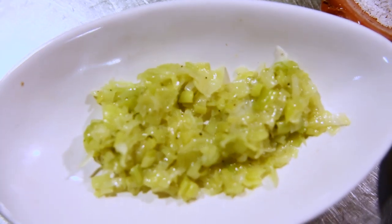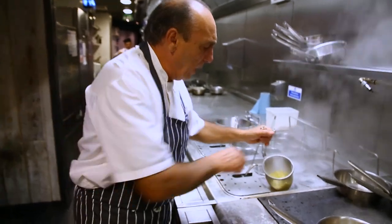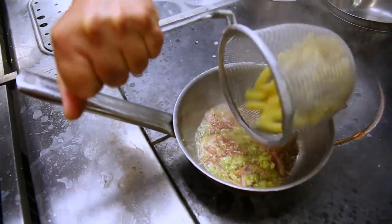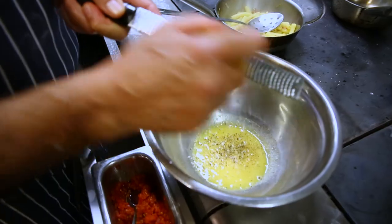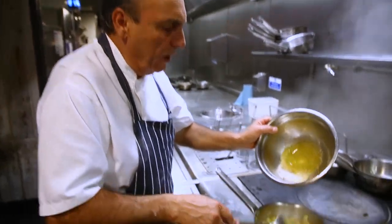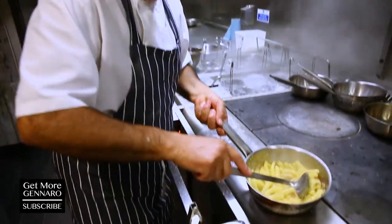I had some leek which I sweated before, straight inside. Stir it in. The pasta, which by now is cooked, with the pasta water — yes, get a nice flavour. Here I got some yolk of egg, a little bit of pepper, some nice parmesan. You twist it, you mix it and you add them all inside. Stir it and make it come creamy.